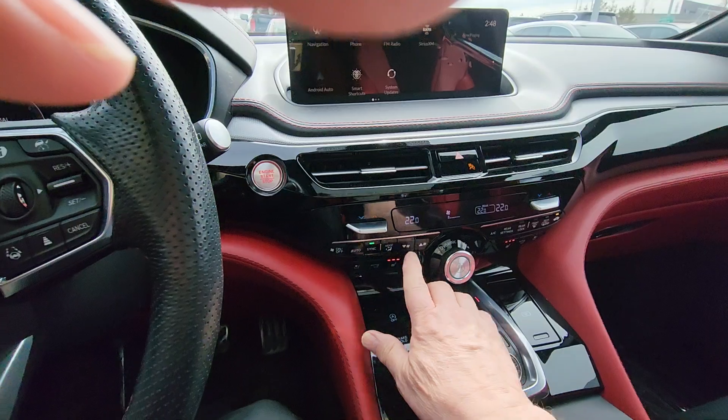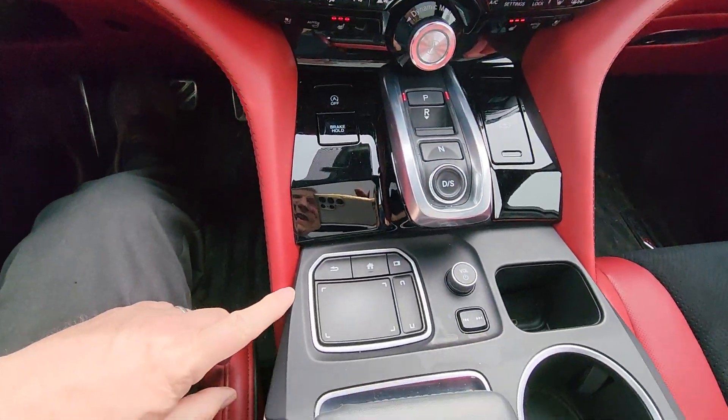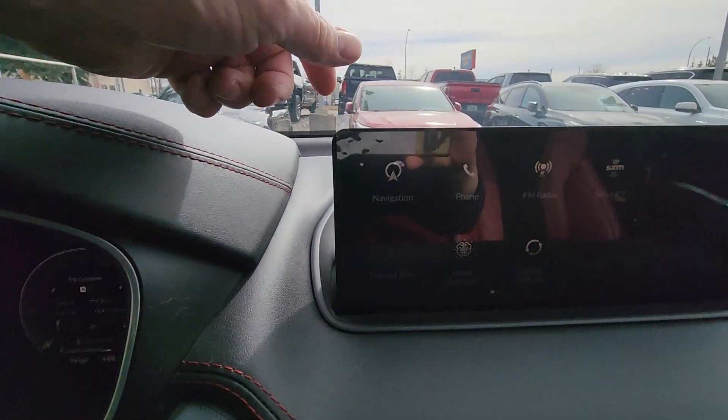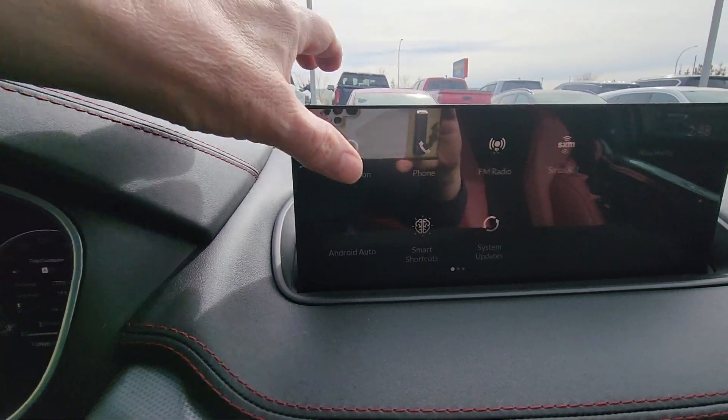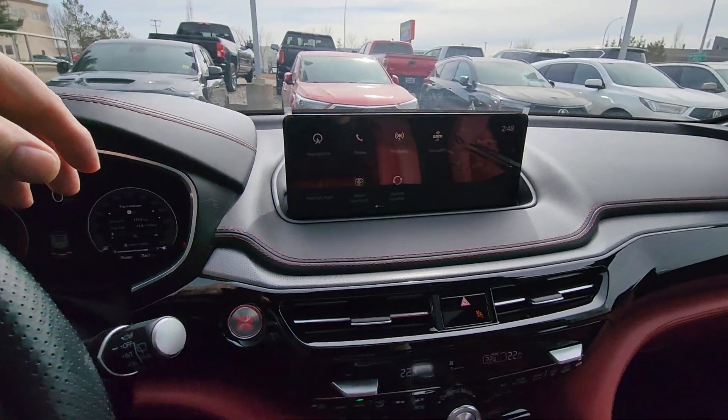I'll just turn the fan down a little bit here so it makes it a little quieter for the video. You've got all your controls just up here. Now this is so new, it's still actually got the foil on the screen.